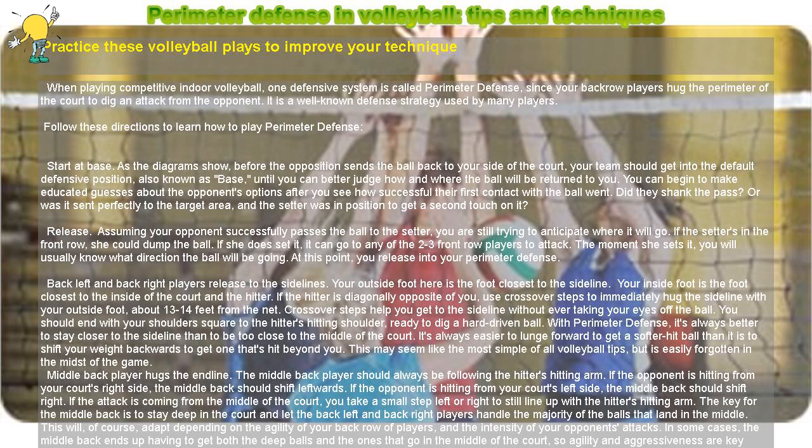Did they shank the pass? Or was it sent perfectly to the target area, and the setter was in position to get a second touch on it? Assuming your opponent successfully passes the ball to the setter, you are still trying to anticipate where it will go.